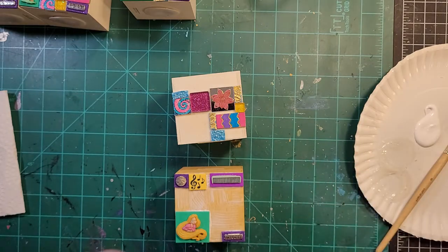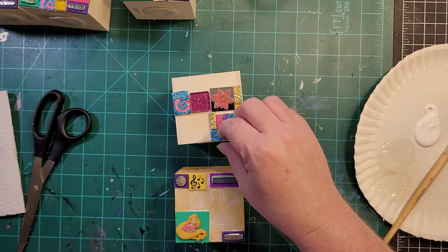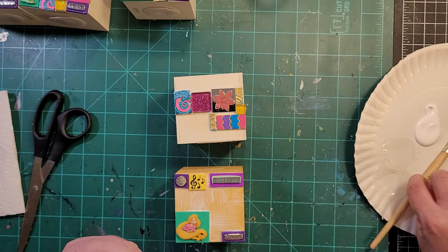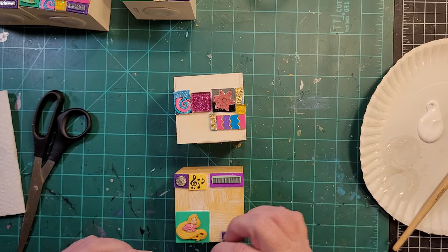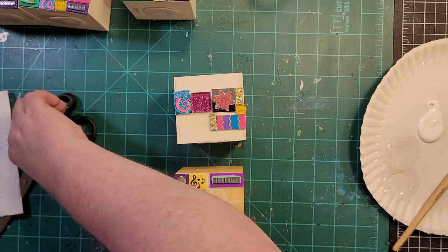I'm going to need my scissors because I know I need to trim some of these. I don't normally go all over the place like this — I'm kind of distracted, it's my first video. So I'm trying to remember where I'm at and pay attention at the same time. I do need to trim a little bit off of this — it looks like it's a little crooked anyway.